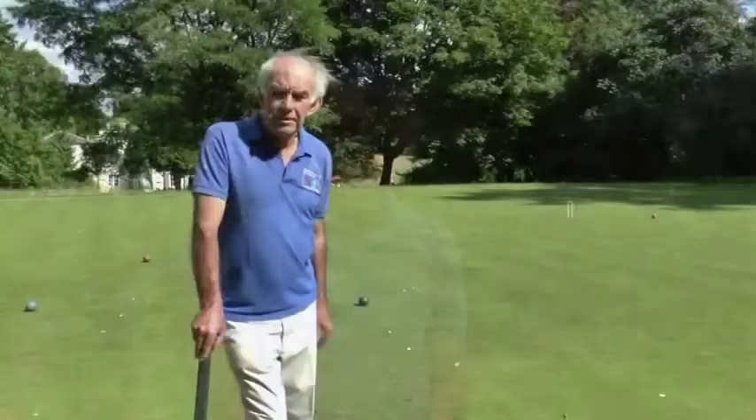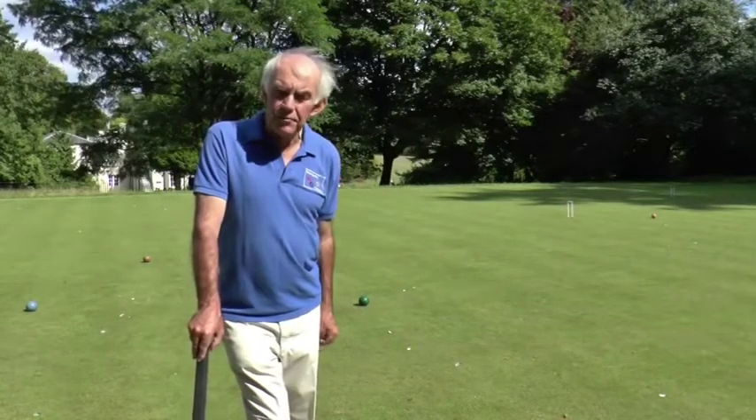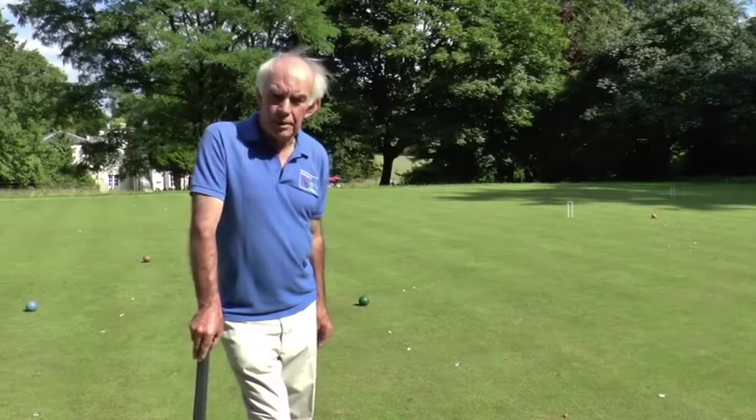So that's the end of our second module on golf croquet. I hope you found it interesting. In the next module we're going to be looking at some aspects of offside balls, wrong ball play, and aspects of tactical play.